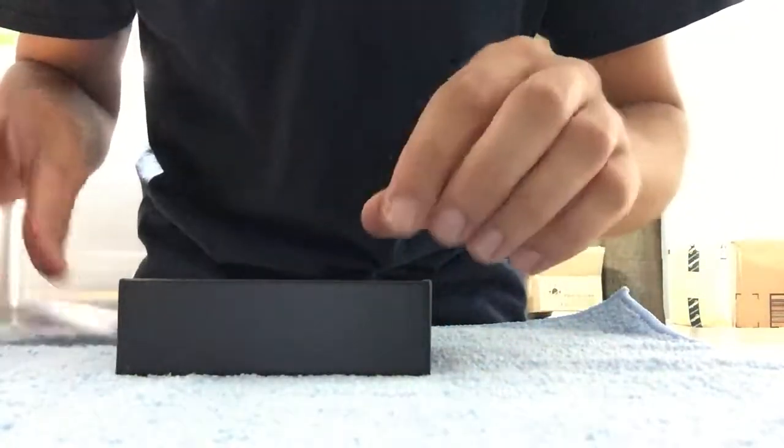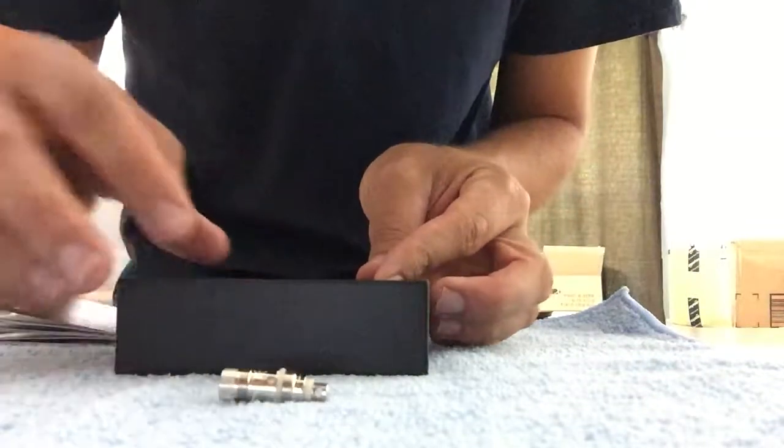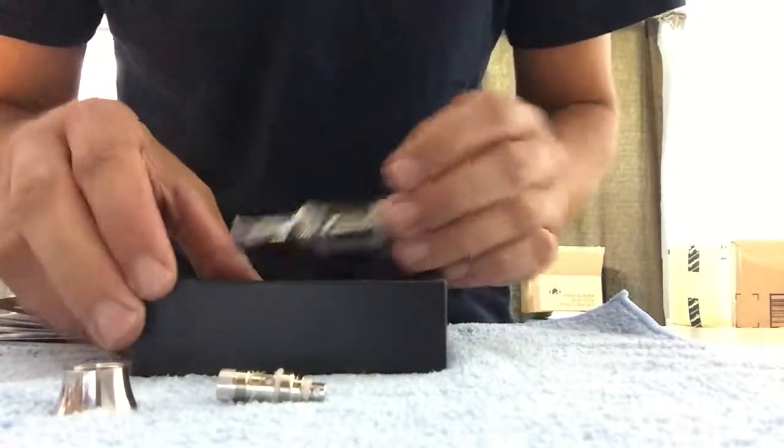So in the box you get a coil, this right here, and you get your tank.